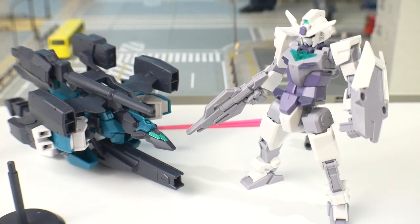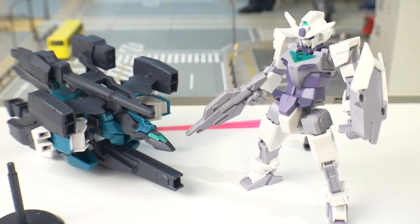Hey, what's going on YouTube, Krosama here, and I was gonna review the V2 Gundam.